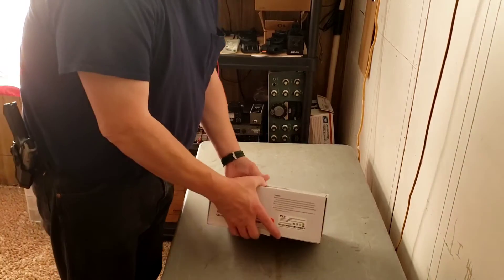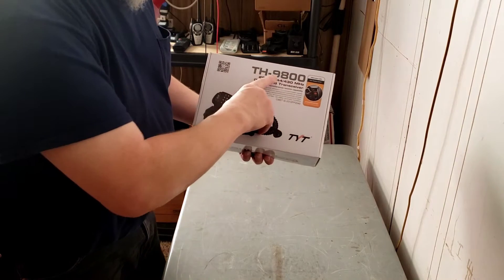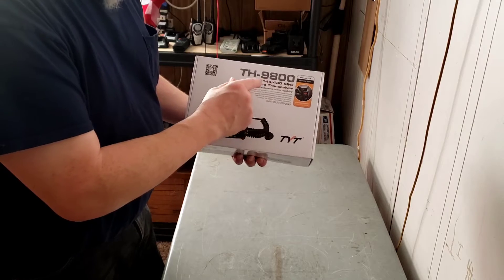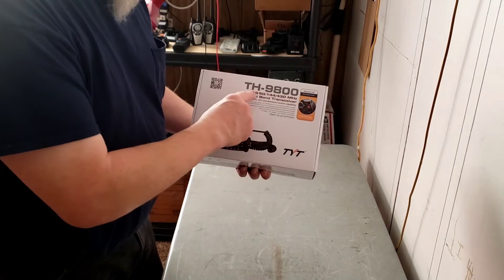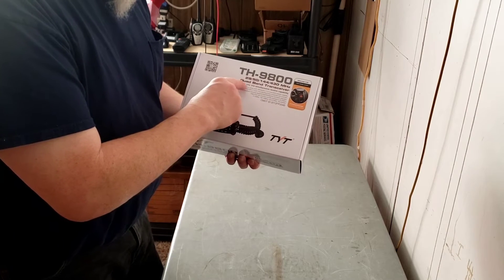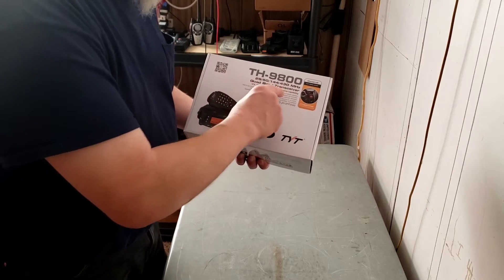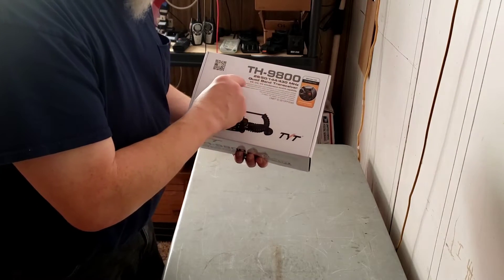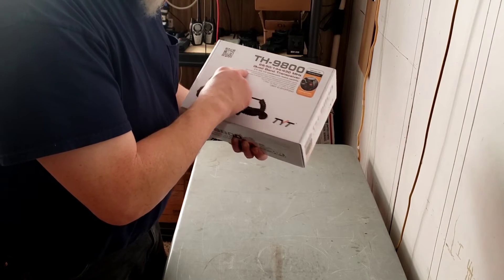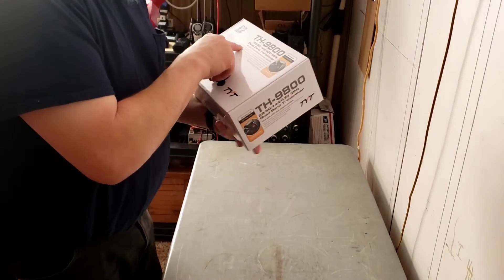I have actually already opened this once before. It's the TH9800, 29/50/144/430 MHz quad band transceiver, with VV, UV, UV, VU simultaneous receive capability.